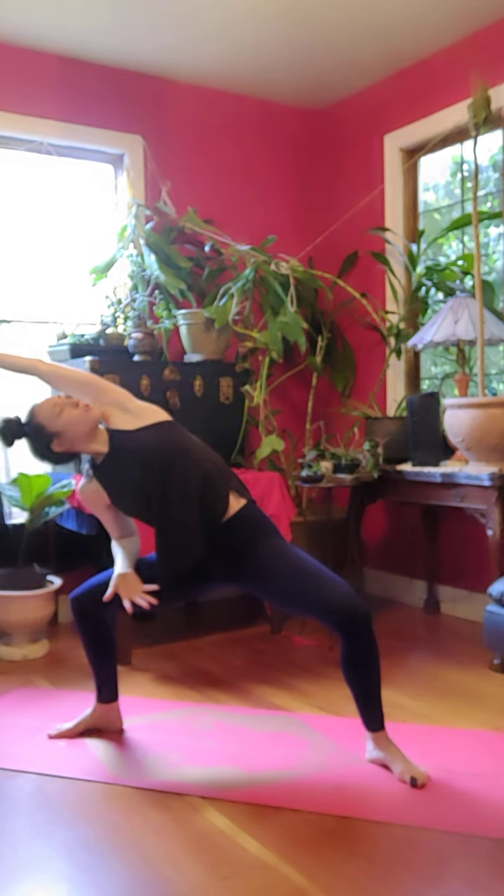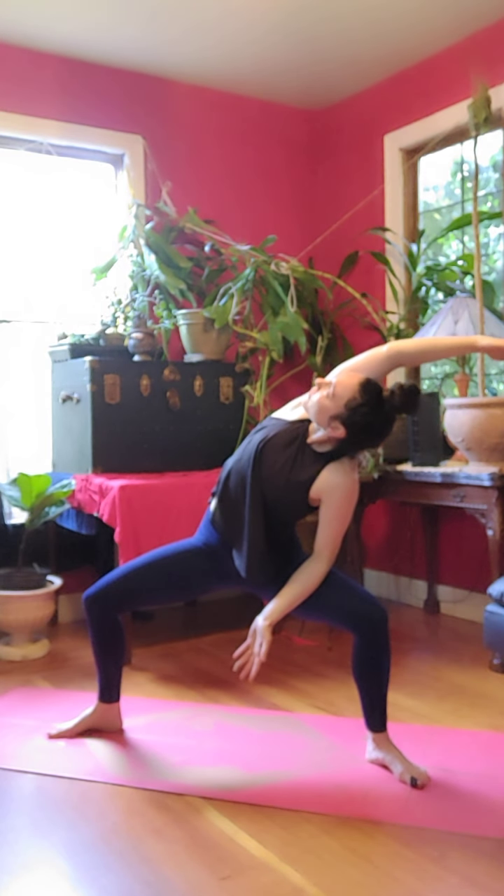Inhale, left arm reaches to the right, look up. Exhale, back to center. Inhale, right arm reaches to the left, look up. Exhale, back to center.